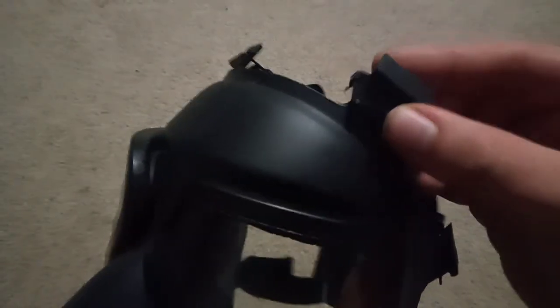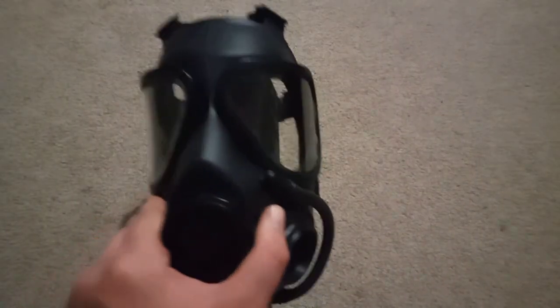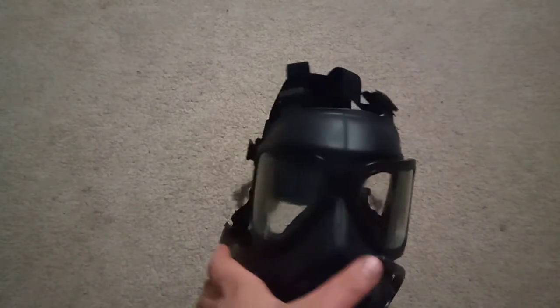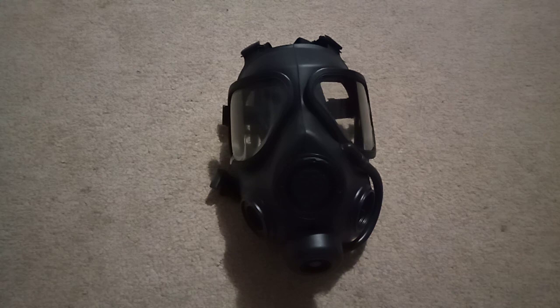That's how the harness attaches. It's a bit loose — it's not exactly great, but it works. It's like a really loose C4 attachment point. And there we go, that's the Serbian M3. I like it, but when don't I say that about these masks. Thank you for watching. Bye.